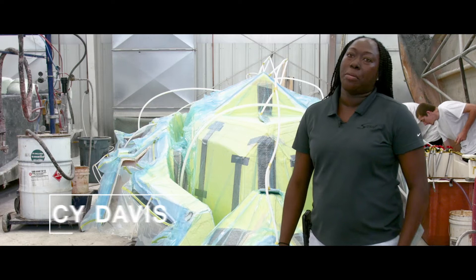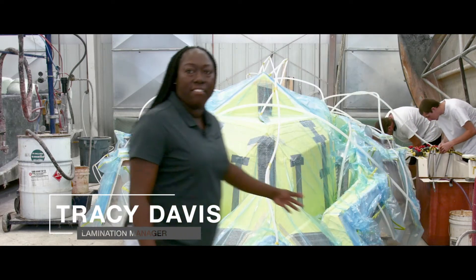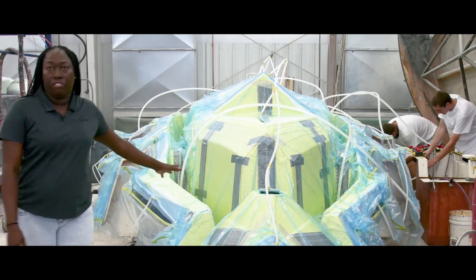Hi, my name is Tracy Davis. I'm lamination manager at Scout Boats. Right here we have the 380 stringer that we're about to infuse.